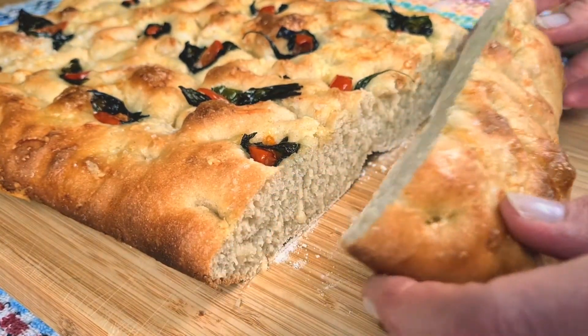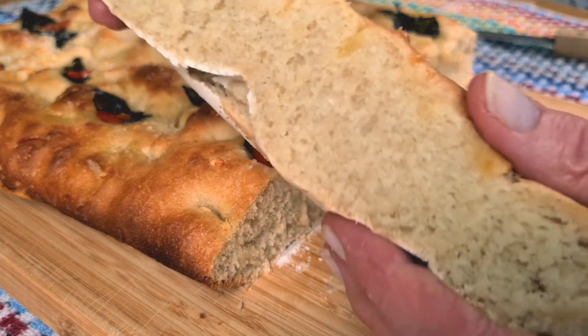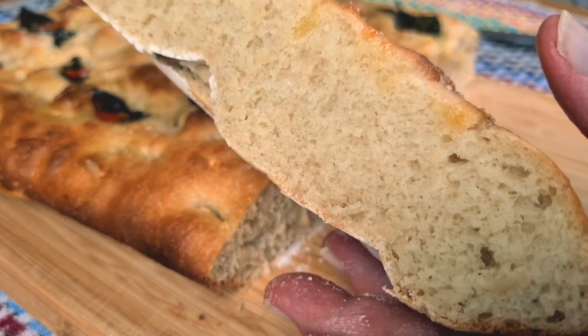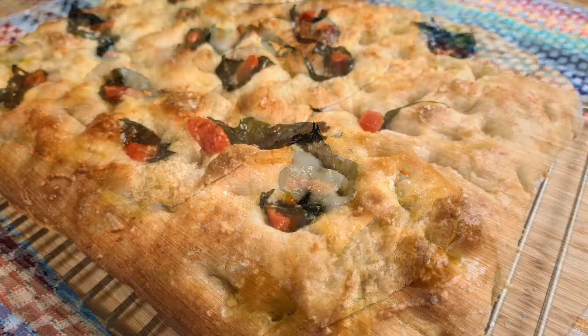Crisp on the outside, soft and fluffy on the inside and beautifully flavoured on top. I think I'll have mine with extra truffle oil. Thanks so much for watching. I'll catch you very soon. Take care.